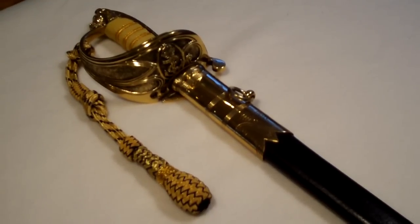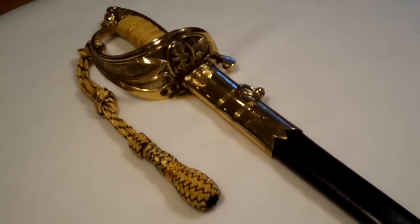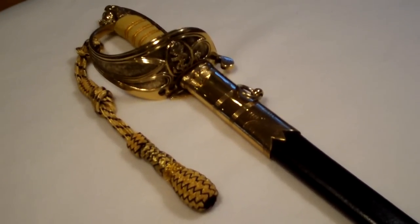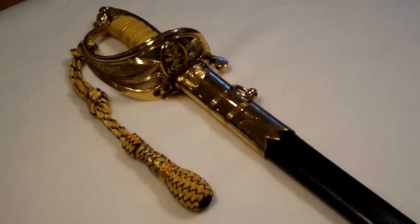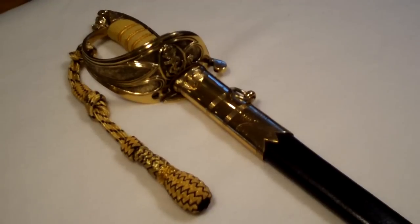It wouldn't really have been used in day-to-day operations. I say 1827 because it's based off of a model that was designed in that year or thereabouts, which was based off of an 1805 sword, commonly known as the Nelson Trafalgar sword — the sword worn by Horatio Nelson at the Battle of Trafalgar.